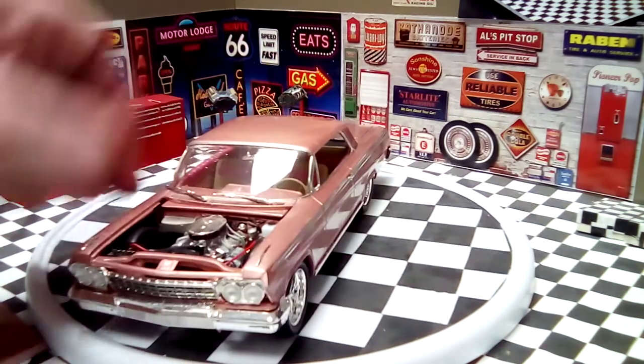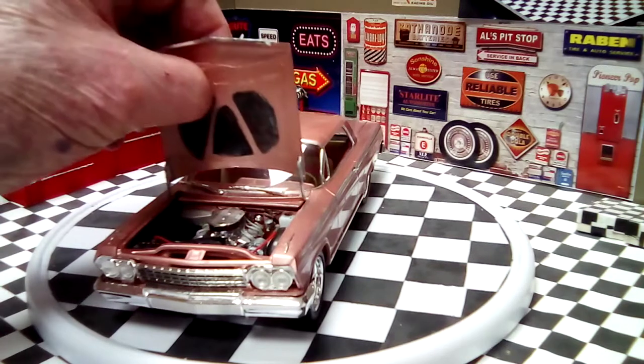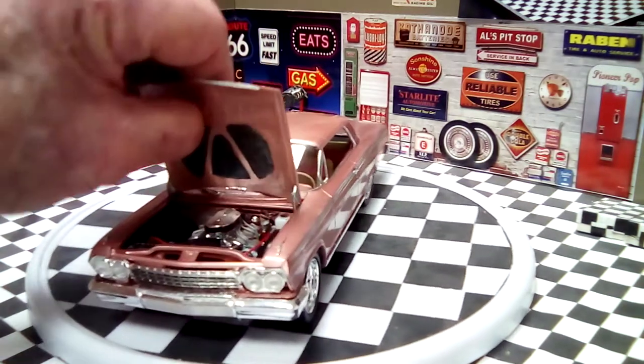It's a pretty nice kit. No fitment issues that I could really complain about. It was a fun kit to build.